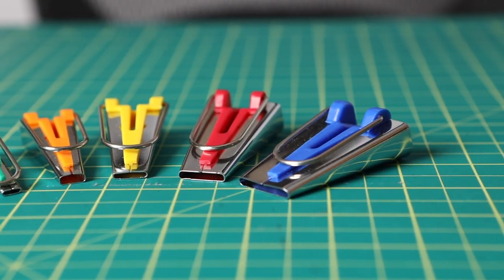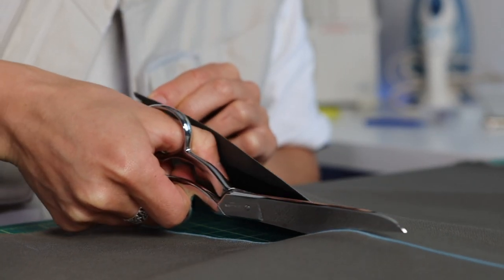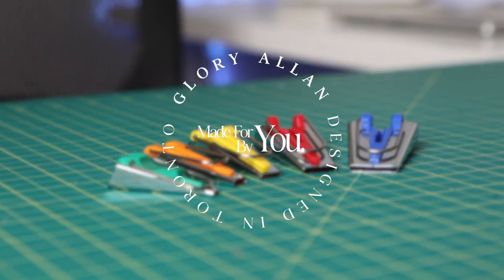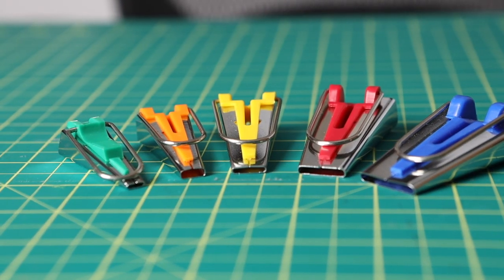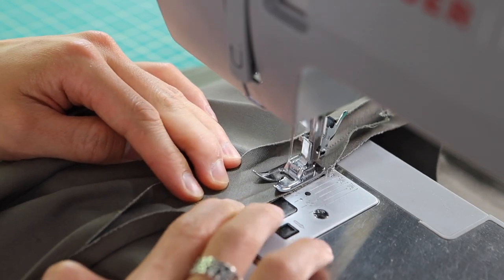Today, I'm going to show you a trick on how you can make continuous bias tape at home. We'll go through what bias tape is, the tools that you'll need, the steps on how to cut it at home and reduce waste, and also how to sew it onto your projects.